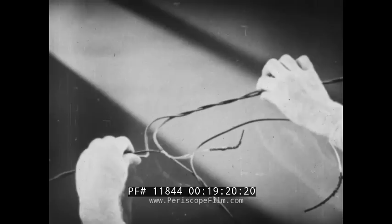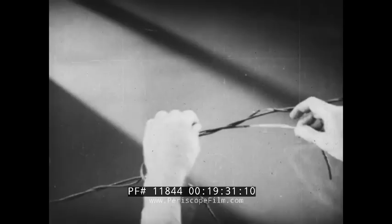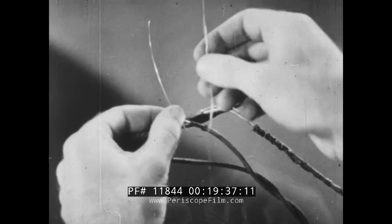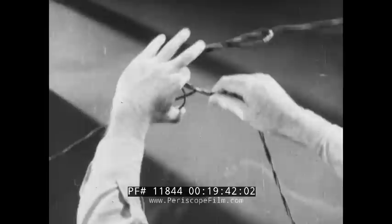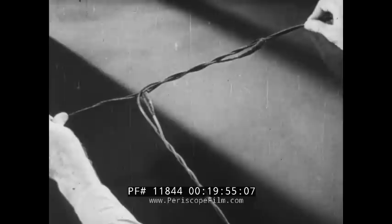After the first knot has been tied, the other conductor of the new line is twisted around the original circuit and another square knot is made. The splice is bound with seizing wire and insulated as was done with a regular field wire splice. In making a splice, remember three principles: the electrical conductivity of the wire must not be impaired, the insulation resistance of the wire must not be decreased, and the tensile strength must not be affected materially.